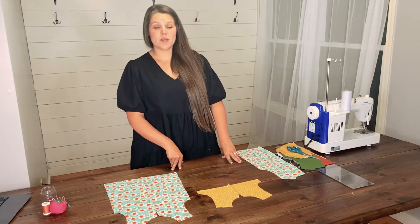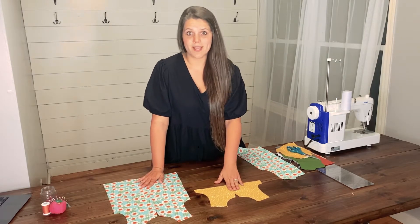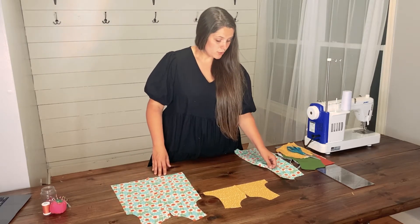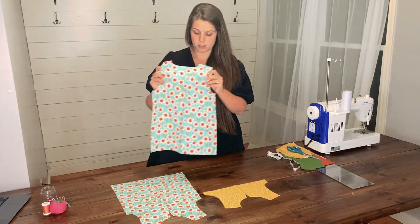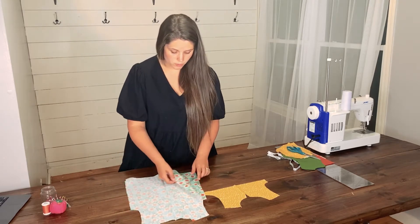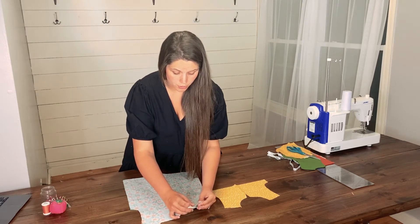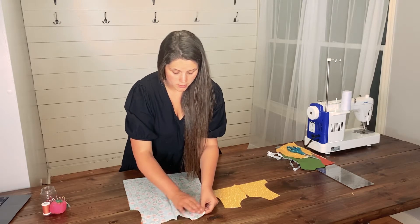First, you're going to take your front main of your dress or your top, whichever one you are making, and lay them out flat like so. Next, you are going to take your back mains. For your top, it looks like this. You're going to lay them on top of each other with the right sides of the fabric touching, and line up your shoulder seams like so.